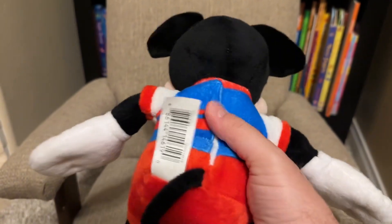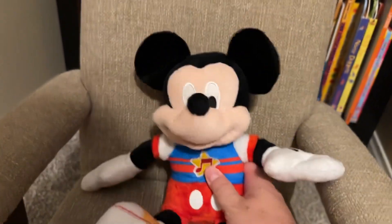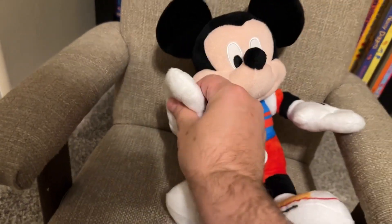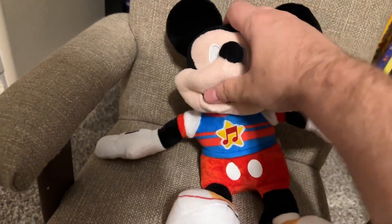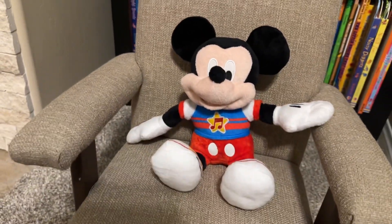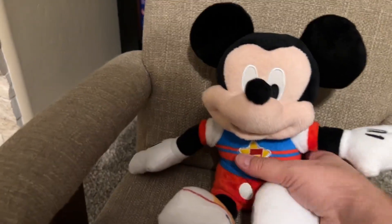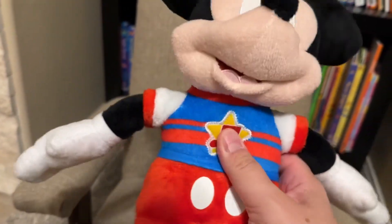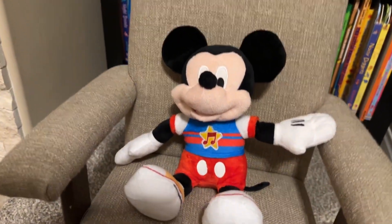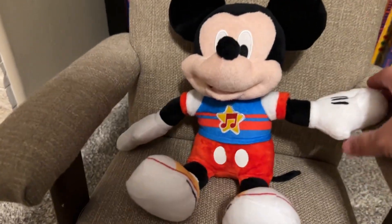It does require batteries right here but the batteries are still pretty soft. This doesn't necessarily feel like a battery toy. The feet are completely soft, the hands are completely soft, the face is completely soft. It's a good cuddling nighttime toy but it does something a little bit different. We only feel the batteries kind of in the very back, but even this hand feels soft. There is a special surprise about this toy.